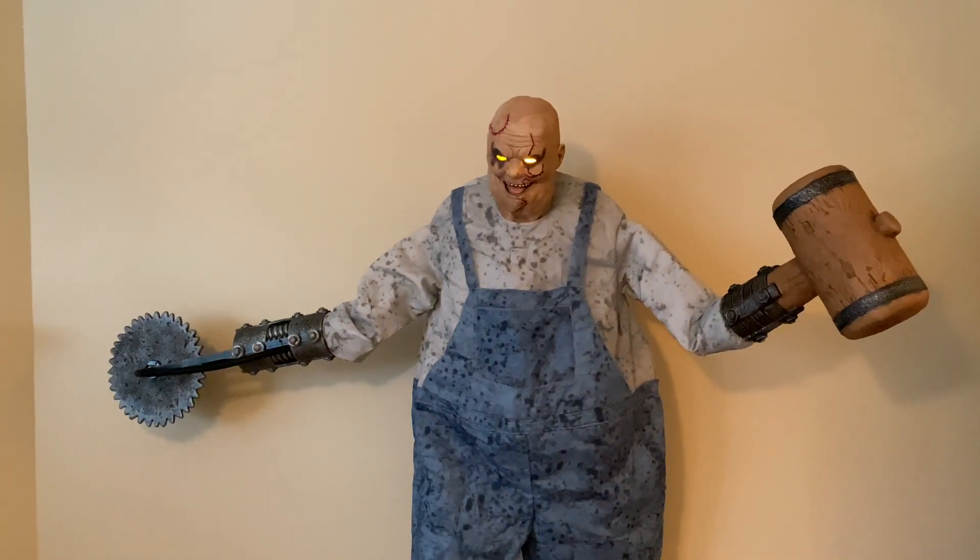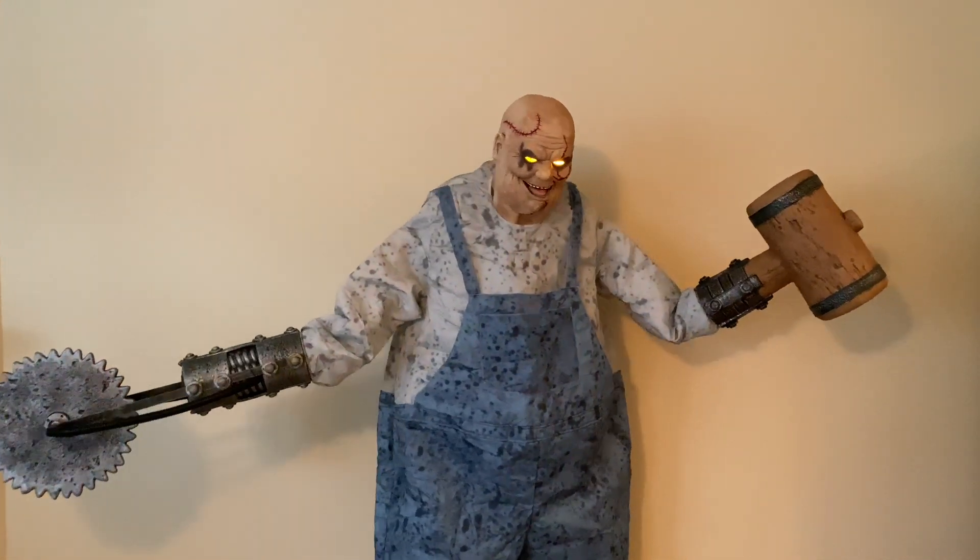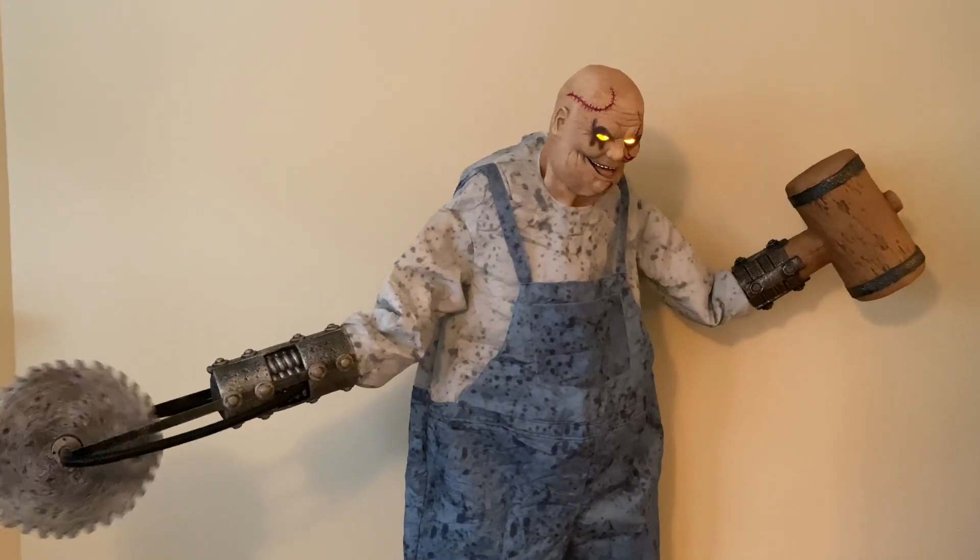You ever have an itch that you just can't scratch? Here, let me help you with that.